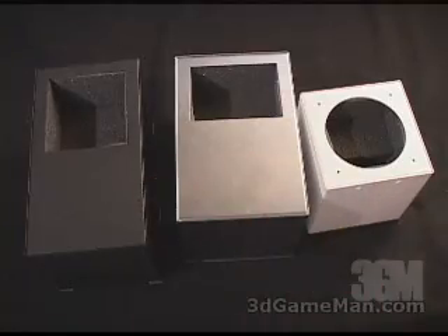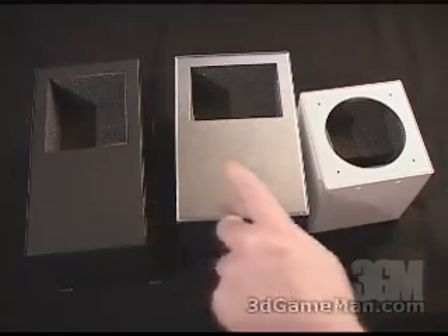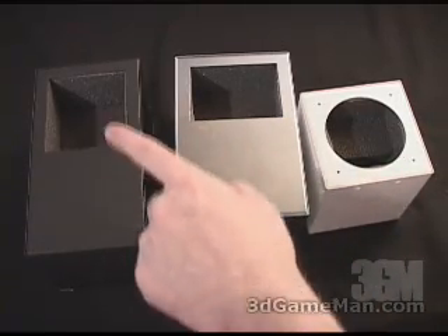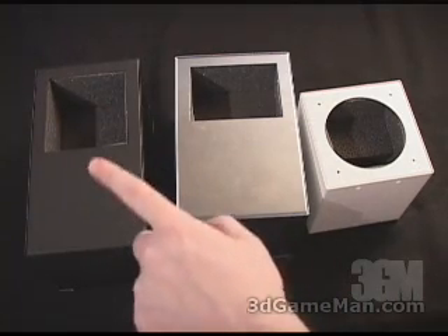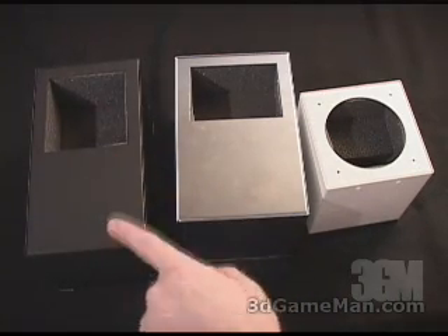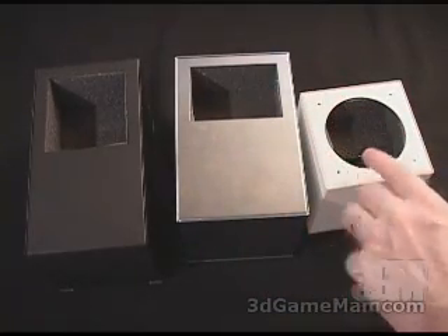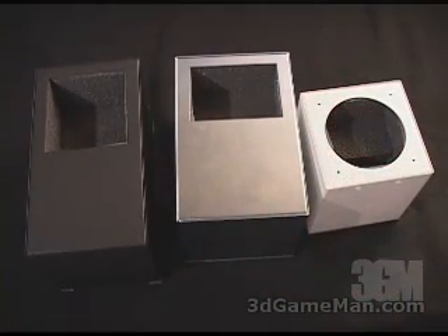Currently these fan mufflers come in three different colors: black, silver, and white, and all of them are used for different purposes. This one is the auxiliary fan muffler used at the back of the case, generally for two fans. This one is the power supply fan muffler, and this one is for the front fan on the front of your case.